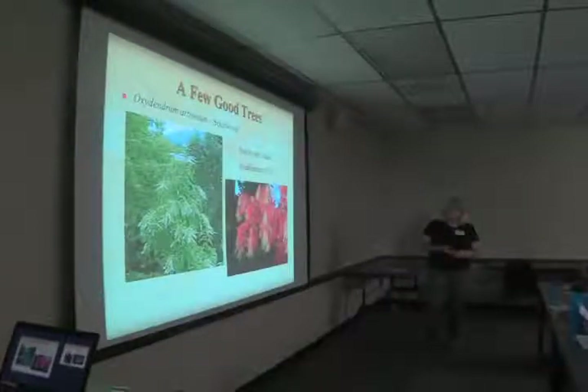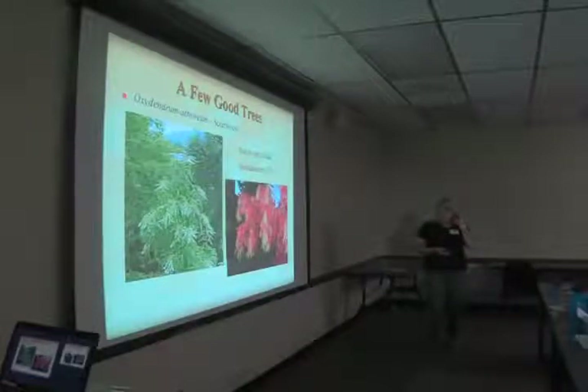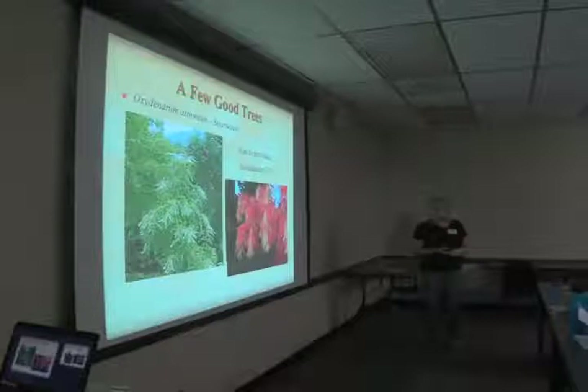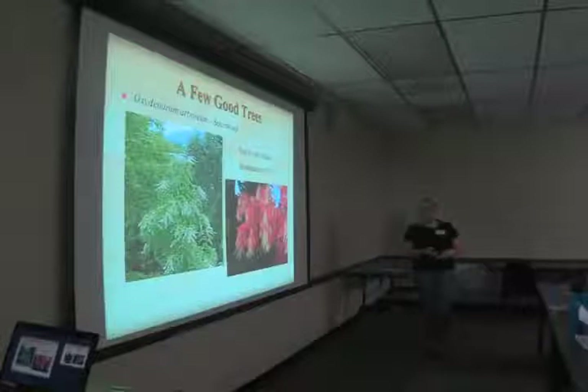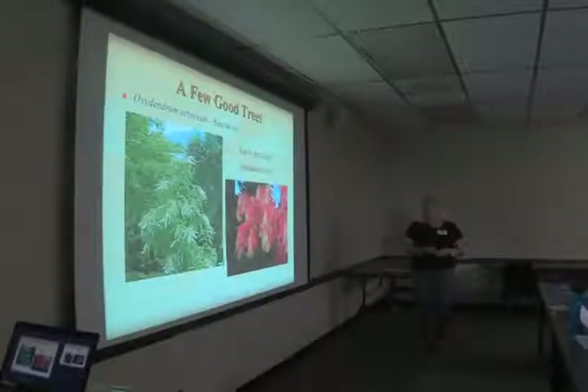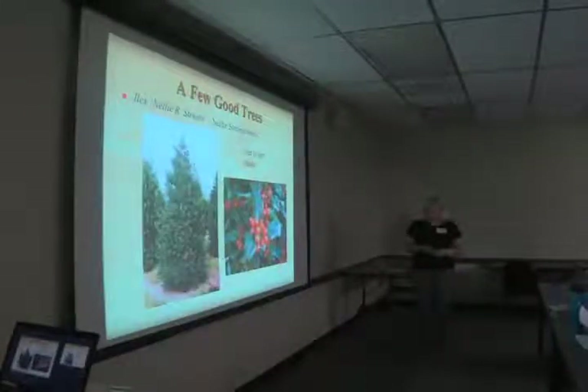Sourwood, Oxydendrum arboreum, takes sun to part shade and is a southeastern native. The fall color is just spectacular — this red is spectacular. We have one in the corner back there. Of course the bees love it — this is your sourwood honey plant. Though since it's blooming when so many other things are blooming, it's hard to tell which flower was responsible for the honey. This is the plant for which sourwood honey is named.